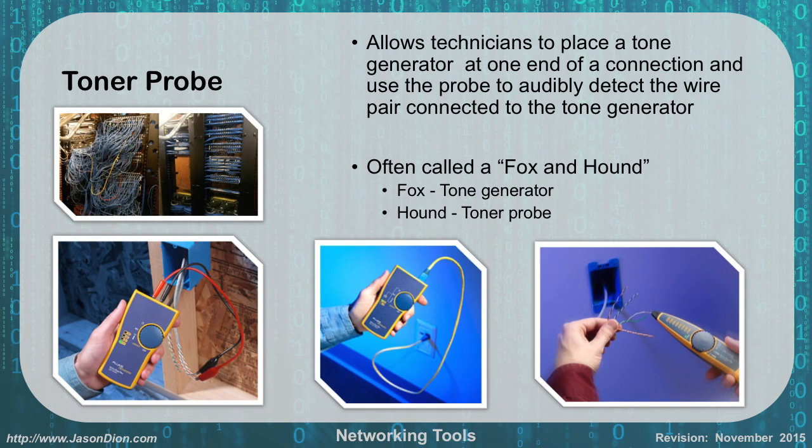A toner probe allows a technician to place a tone on one end of a connection and use the probe to audibly detect the wire connected to the tone generator. This is also known as a fox and hound — the fox is the tone generator and the hound is the toner probe. In the image shown, a technician has hooked up the cable to the tone generator, and on the other end of the jack uses the probe to locate the signal, which makes noise and lights up. It can be used with the tip or with alligator clips on the send and receive pairs.